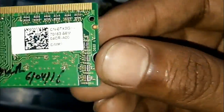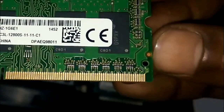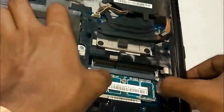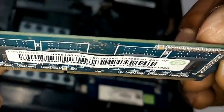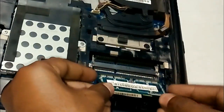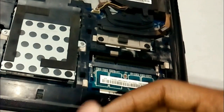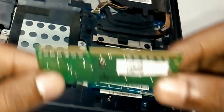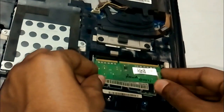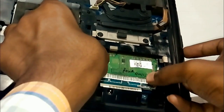This one is having a 2GB DDR3 RAM and you can upgrade it up to 16GB. There are two slots given for upgrading the RAM. Now put your new RAM into these slots and press downward to lock it. And here your upgrade is done.